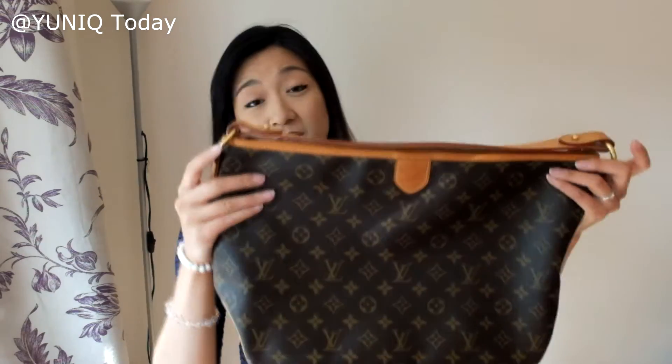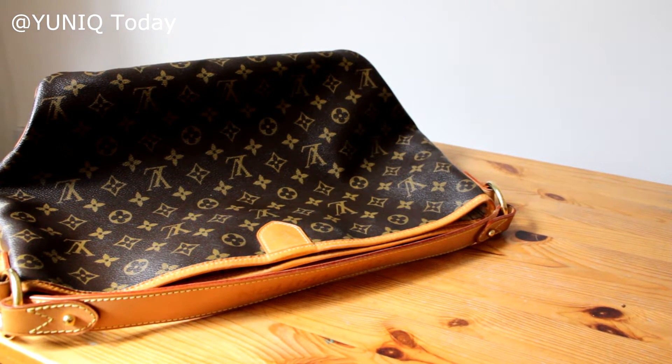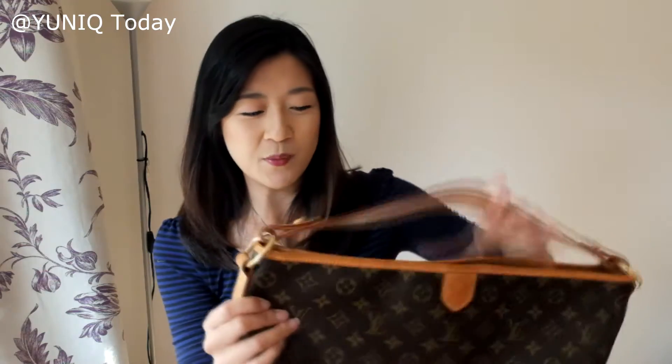I'm going to do a review and sort of share some thoughts on what fits. This is the Delightful PM in the old model, which has this leather bit at the front that the new model doesn't have. It kind of feels like the old model is slightly longer, and that was one of the reasons why I wanted the old model — because I feel like it'll slouch a little bit more once I wear it up my shoulder.